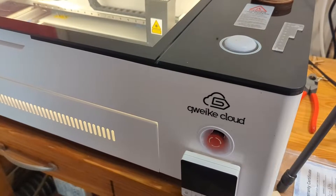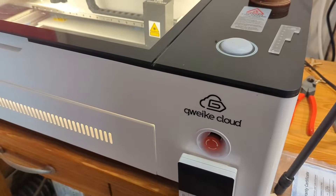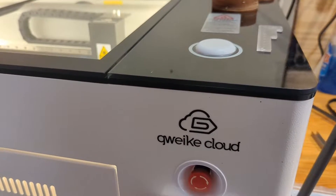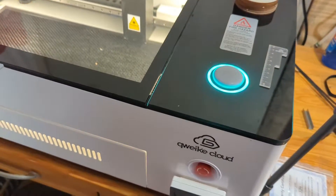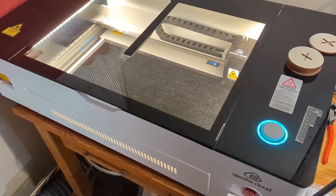Hey y'all, today we're looking at the GWIC Cloud Pro 2 55 watt model. This is their newest model on the GWIC Cloud Pro. Is it as bad as everybody says? I don't know. We're going to find out. Let's take a look.